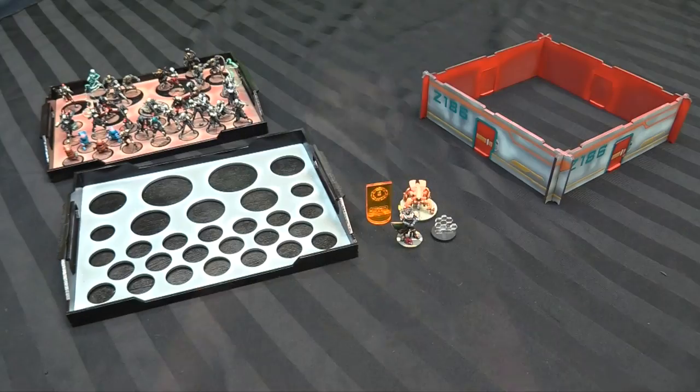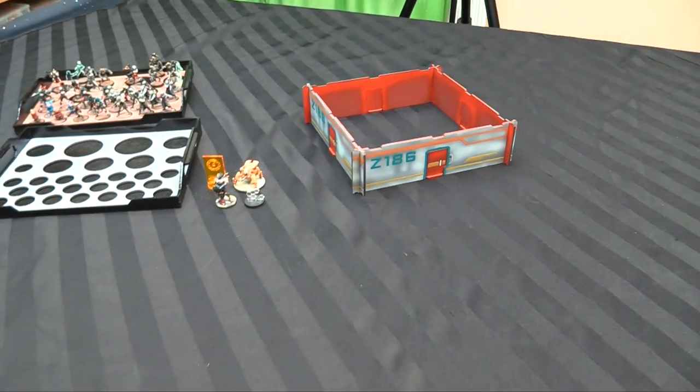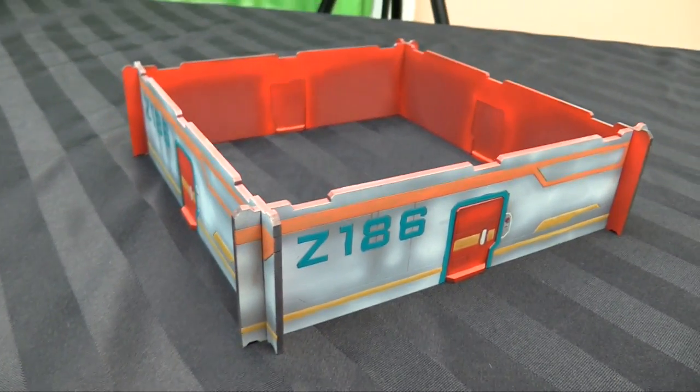We'll show you those — some new stuff from TopDownTerrain: a sort of tournament army movement tray and a very cool objective room for Infinity ITS. And here's some of this cool new stuff from TopDown. First things first, let's talk objective room.